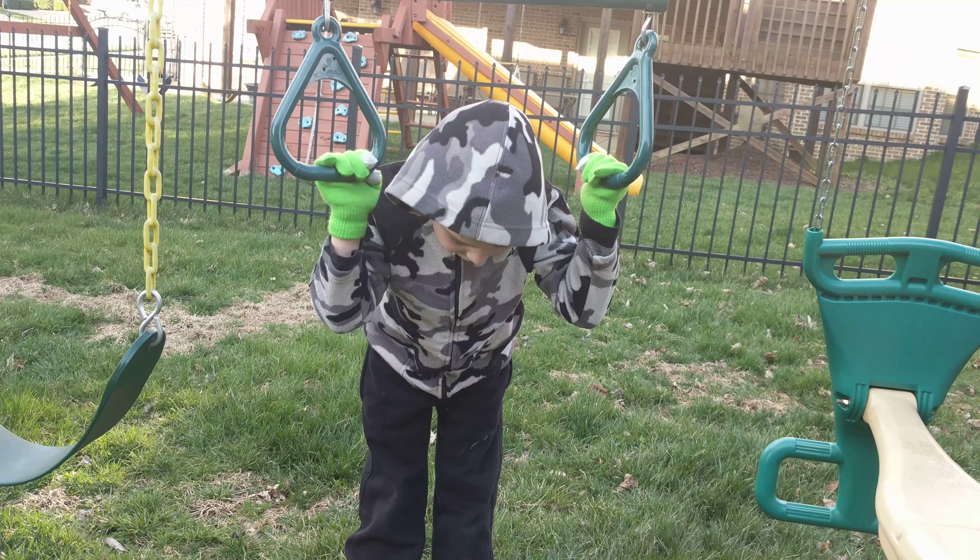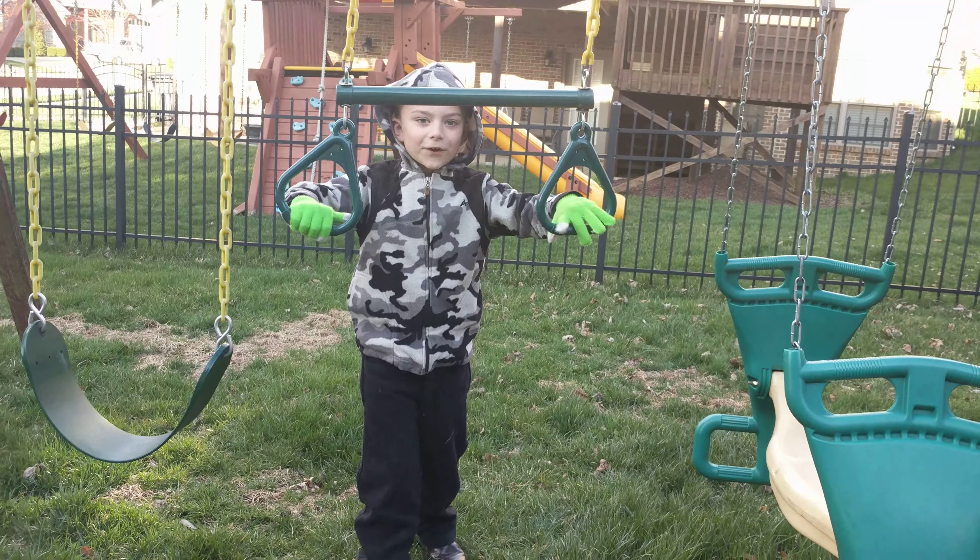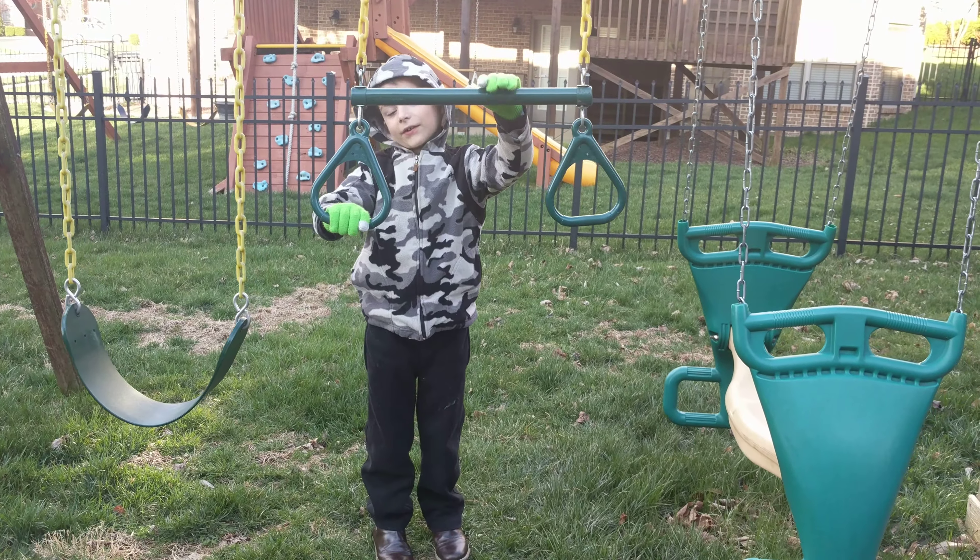This is called how to hang on from your feet. First thing, you need to have handlebars like I do.